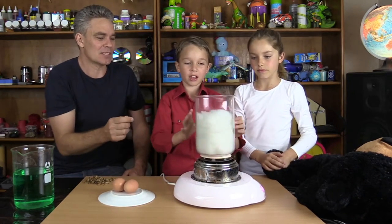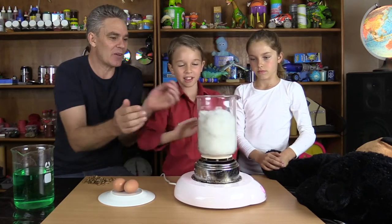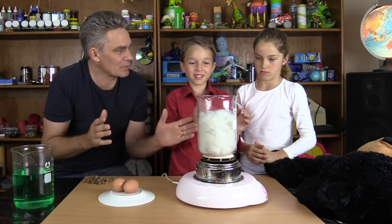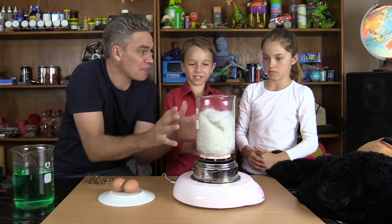Give it a spin. We're spinning it, and when we stop it and then let go — nothing happens. Spin it quickly, stop it and let go — nothing happens. That's not very surprising, because when we stop it, everything stops.